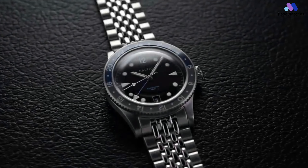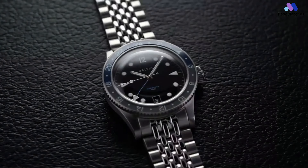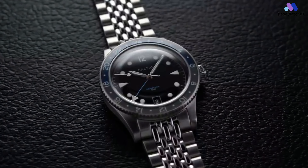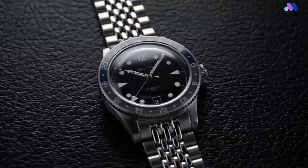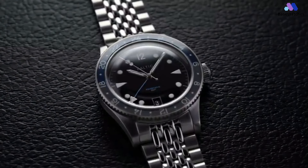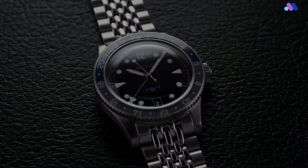However, where previous updates consisted of different dial colors, bezel inserts, or case materials, the Aquascape GMT is — and you might see this coming — equipped with a second timezone function enabled by the Swiss Soprod C125, as well as a bidirectional sapphire loomed bezel.